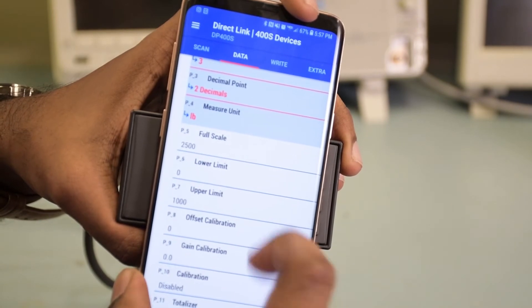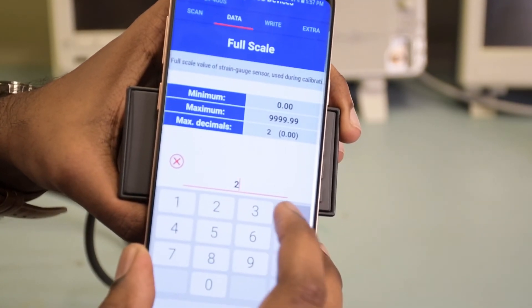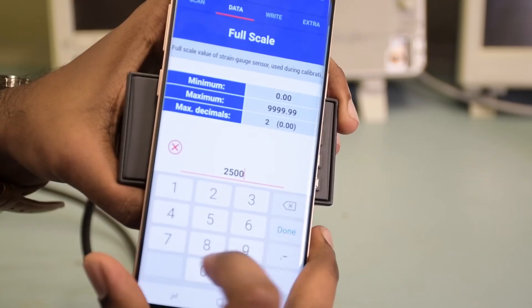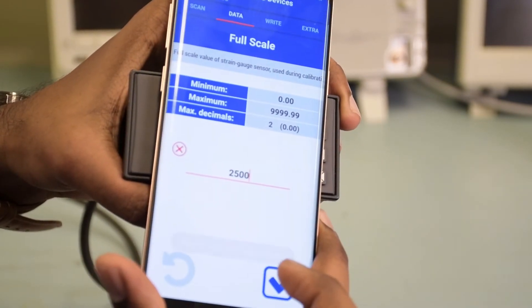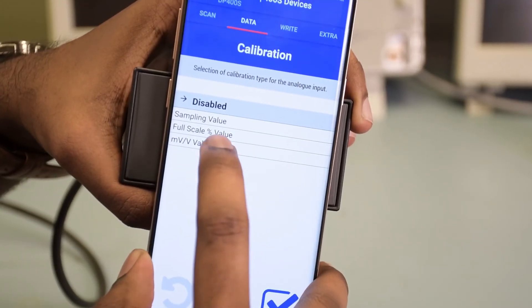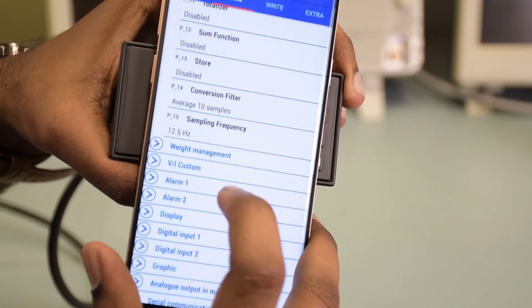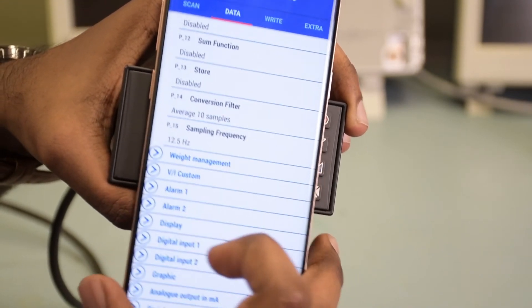Select the full scale. In this case, the full scale of the load cell is 2,500 pounds, so I'm going to put 2,500. My low limit is zero, which means that at zero millivolts I'll be reading zero pounds. For calibration, enable calibration as millivolt per volt value. You can run through the other functions — you need not change anything else.